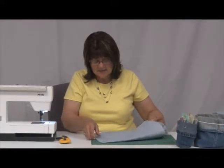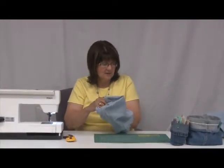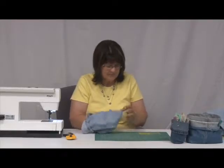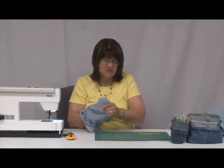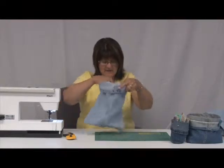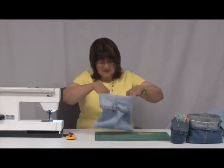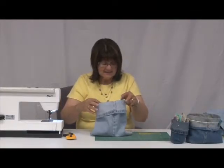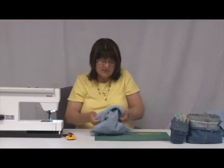Now I'm going to turn it inside out and make these corners sharp. There are two ways of finishing the bottom — I'll show you this way first. You can have it that way and then turn down your basket at the top. To make your basket stand a little more I'm going to square my corners, so I'll flip this back inside out.